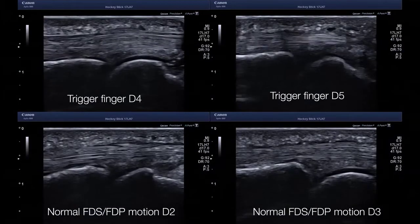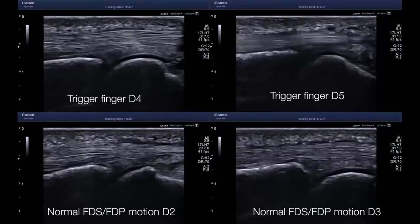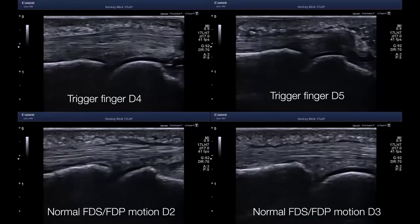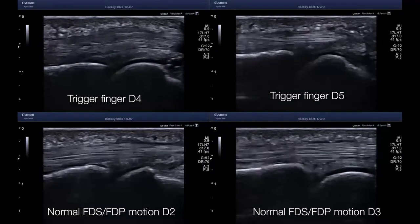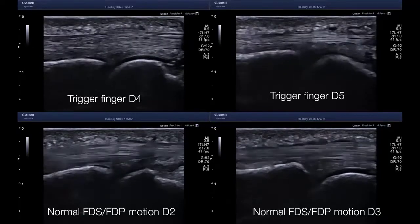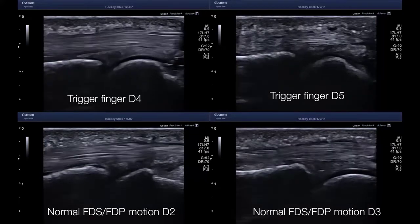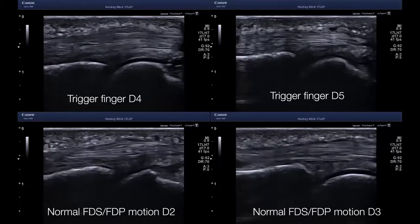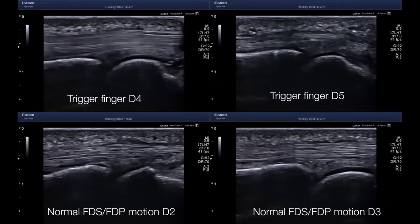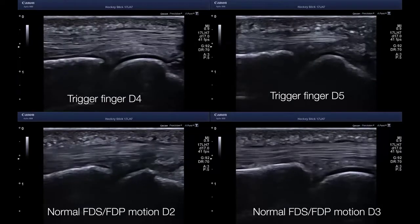This is a quadruple view on a patient with the conventional hockey stick 17 megahertz probe. He was symptomatic for trigger fingers in the ring and small finger, as you see in the upper panels, and he was asymptomatic on the index and middle finger in the lower panels. You can nicely visualize that the profundus — the deep flexor tendon — is enlarged and is causing the trigger finger syndrome. So, dynamic, high-resolution, high-frequency ultrasound of the hand.